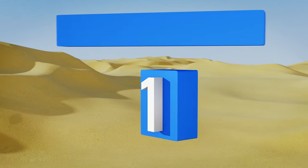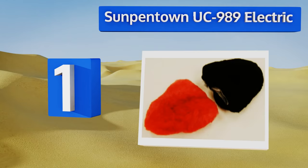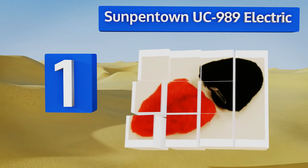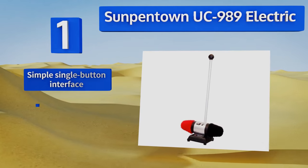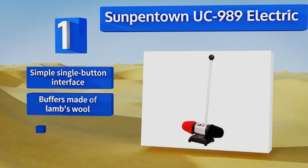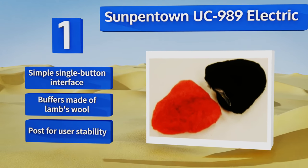Taking the top spot on our list, the Sunpentown UC-989 Electric Dual Buffer Stand-Up is one of the best rated devices available in this category. It operates quietly and reliably and is priced for home use but of good enough quality for a shoe store or cobbler. It features a simple single-button interface, buffers made of lamb's wool, and a post for user stability.